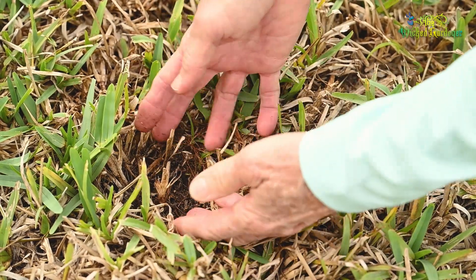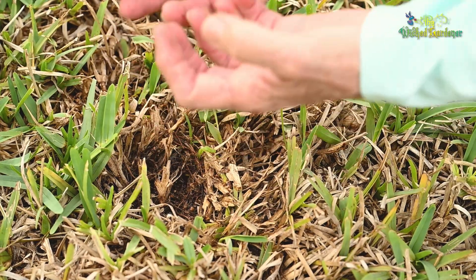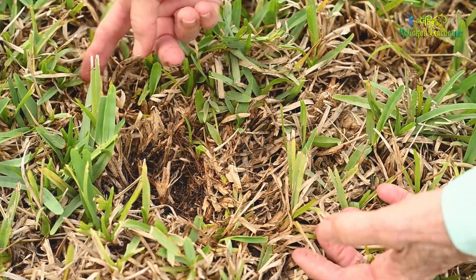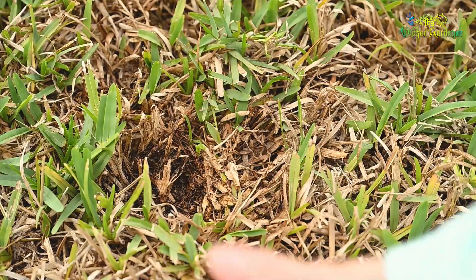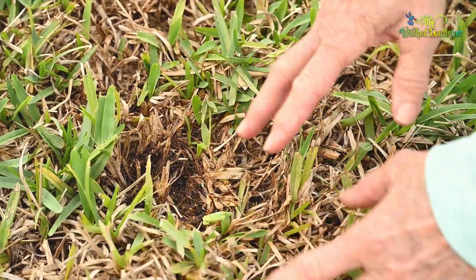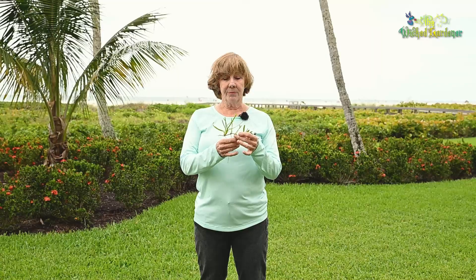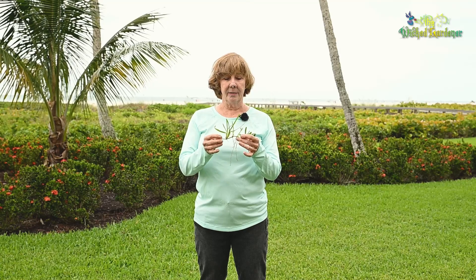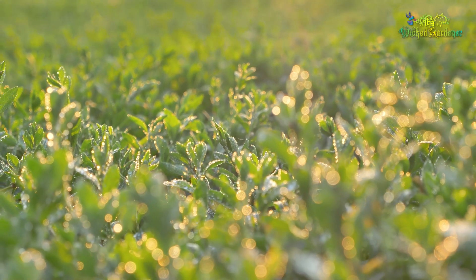They have access to more water down there. The top layers of your soil usually dry out first, but if you let your roots grow deeper, they can access that moisture that stays present farther down in the soil. They also make for a stronger plant that can fight off diseases and insects. And they store the food that's manufactured in your blades. So roots are really very important, and you want your roots to grow and be long and healthy.